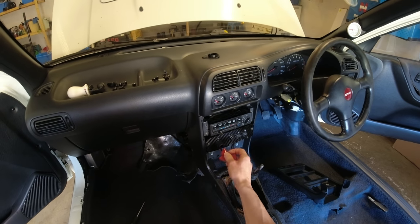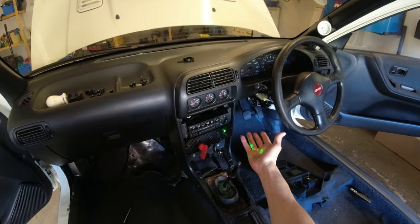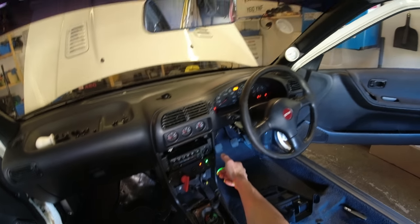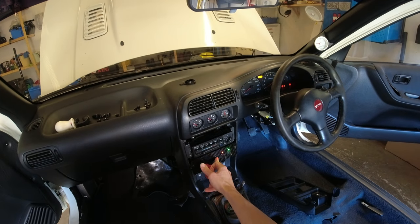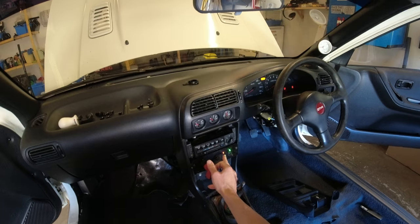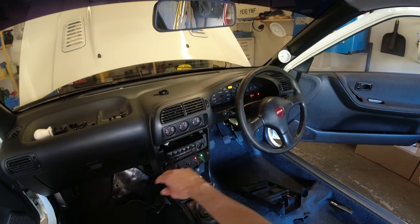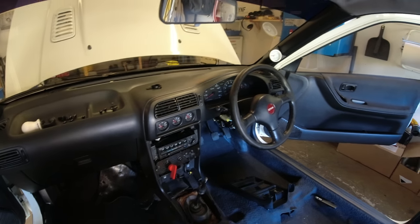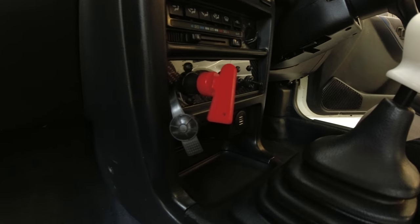Moment of truth - is it going to work? Kill switch in, stage one ignition, we don't need the key of course, stage two - everything's lit up on the dash. We've got our turbo timer set for 10 seconds, hit the start button - there you go. When we kill it, it stays lit up because the turbo timer is doing its thing. Kill the turbo timer and there we go, 12 seconds later we're done.